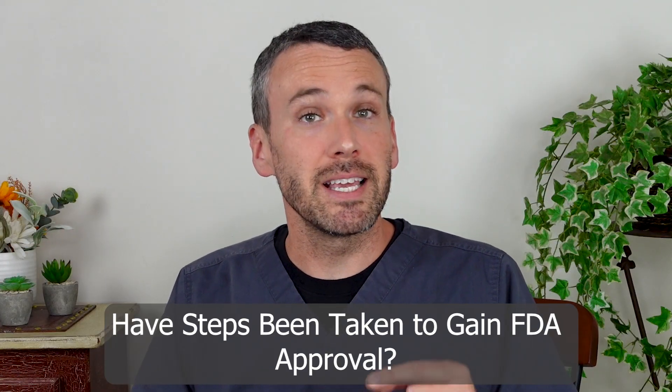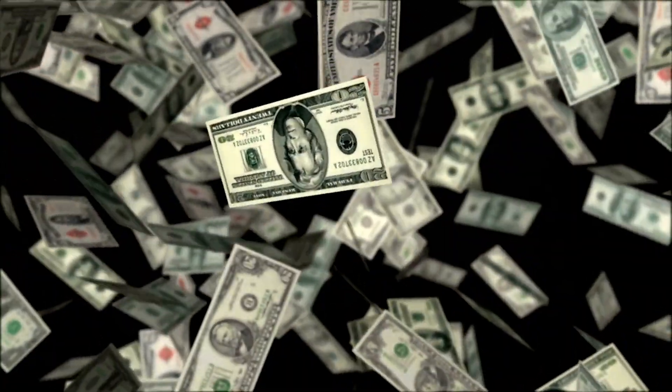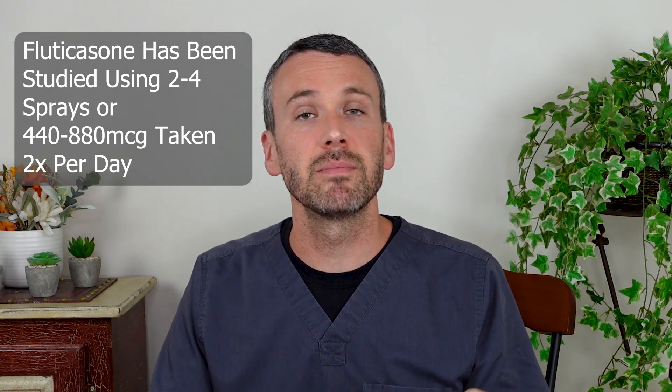There are trials underway to gain FDA approval for specifically tailored medications that will work well within the esophagus, but that will take time and a lot of money, meaning those formulations — should they be approved — will be very expensive. A fluticasone inhaler available for treatment of COPD and asthma comes in a 220-microgram formulation and has been studied for eosinophilic esophagitis at a dose of two to four sprays, amounting to 440 to 880 micrograms taken twice a day.